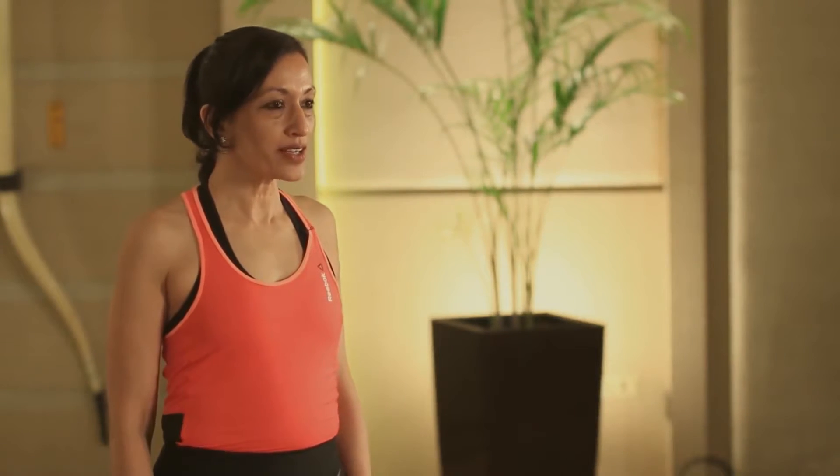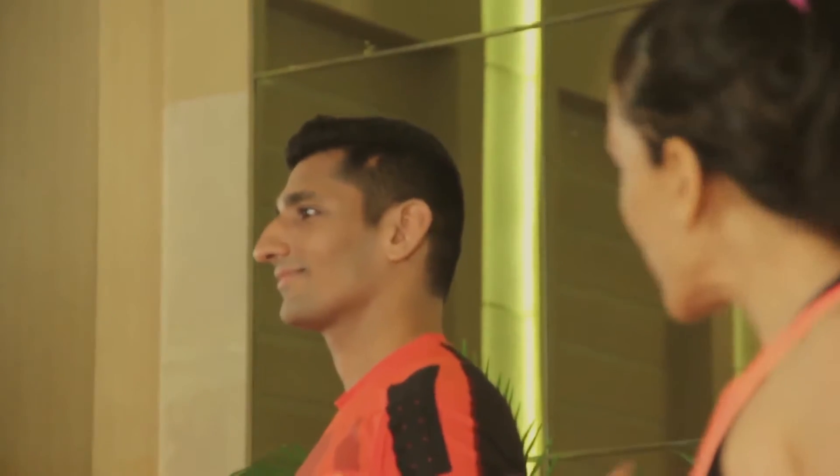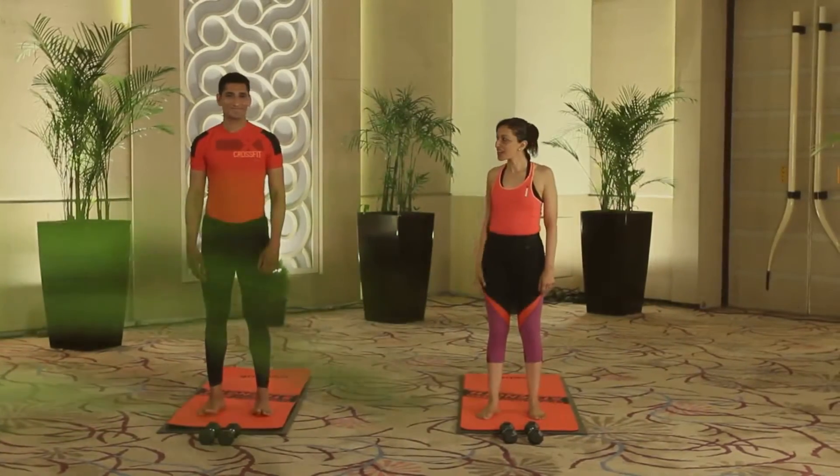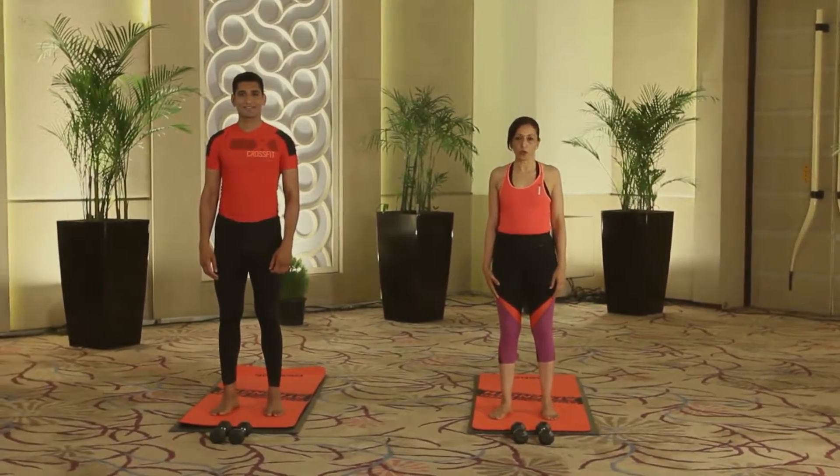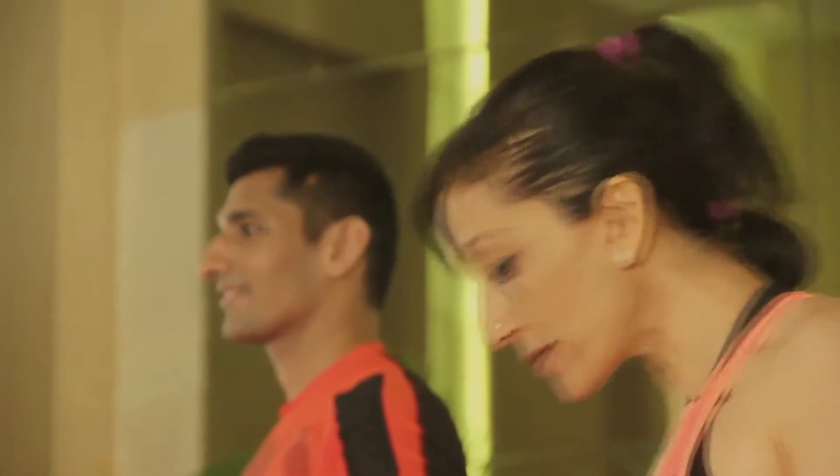We're ready to begin segment one: yoga with weights, postures and exercises from a standing position. Today I have with me my son Shiv. We're using 2kg weights, which is equivalent to 4.4 pounds. Let's begin.